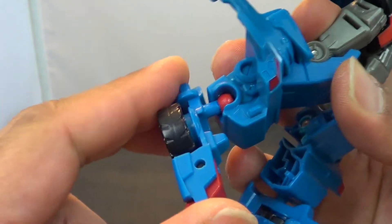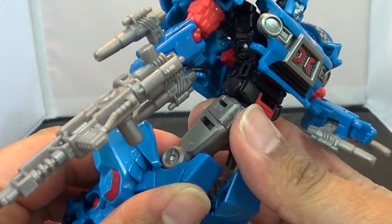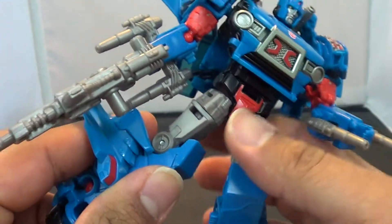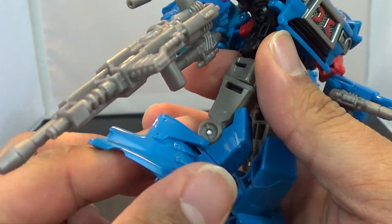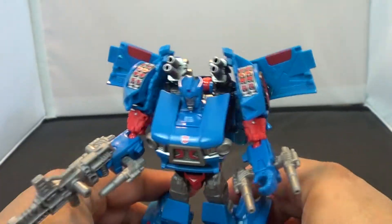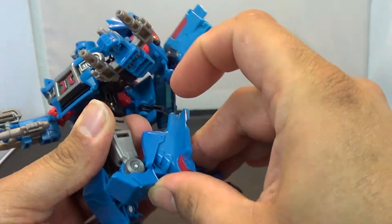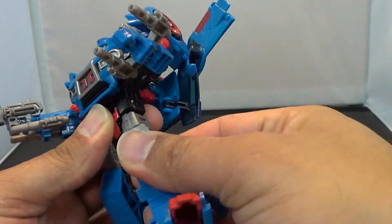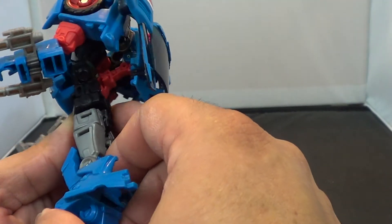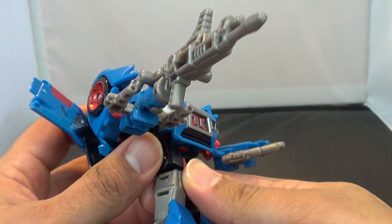As far as articulation, he does have a ball joint at the ankle which gives some nice articulation. One thing to consider when transforming him back to car mode: the leg needs to be at this angle or it won't properly close. When you get him out of car mode, push this forward and lock those in — that will help him stand too. He does have a ratchety knee joint. He has a thigh swivel, but the hips — he can go back but cannot go forward because of the way it is. He's got a waist joint and a nice ball joint on the head.